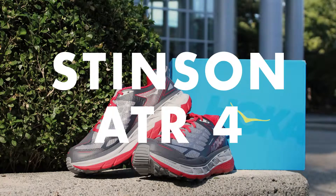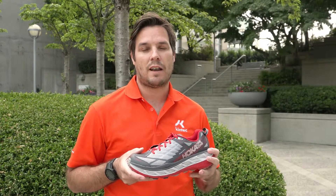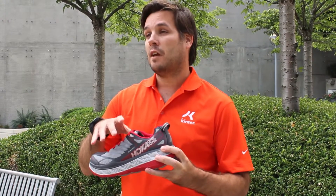Today we're going to review the Hoka Stinson ATR4. One great update to this shoe from the three is they've made it on a much wider last, giving it a much more spacious and roomy fit, both in the toe box and midfoot.